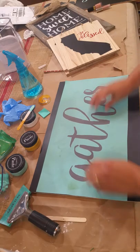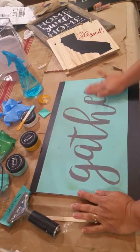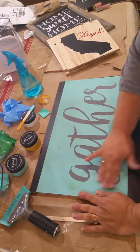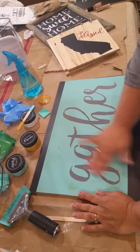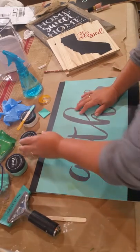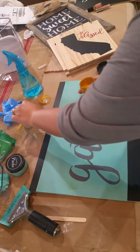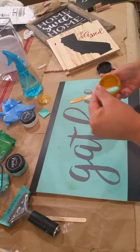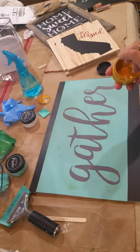You get to make this in any of the 35 colors that Chalk Couture has in chalk paste, and then change your mind and use another one. Make one for your mom, your sister, your sister-in-law. Make a bunch of them to sell, like I do on my Facebook page — you'll find a link in the description if you're interested.